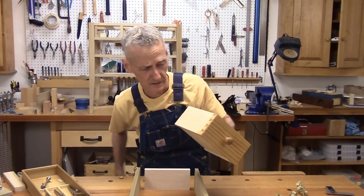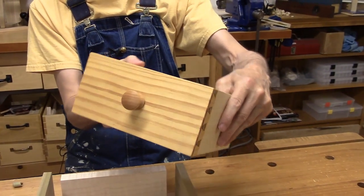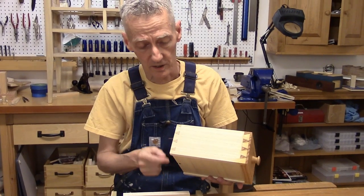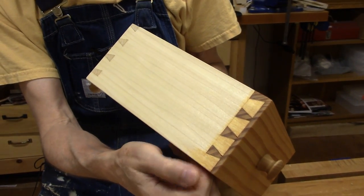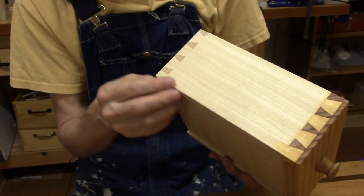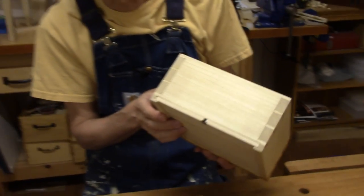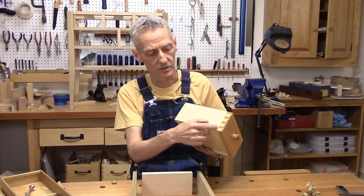Here is a drawer from my Saw Till that I made a couple of years ago — there's a link to that show below. The drawers we're making this time are going to be the same way. I've got half-blind dovetails in the front and through dovetails in the back. It's a small drawer with a quarter-inch bottom. The only unusual thing is that I end with a half-tail down here rather than a half-pin, because it allows me to plow my groove lower and closer to the bottom edge. For quarter-inch stock, that works out really well.